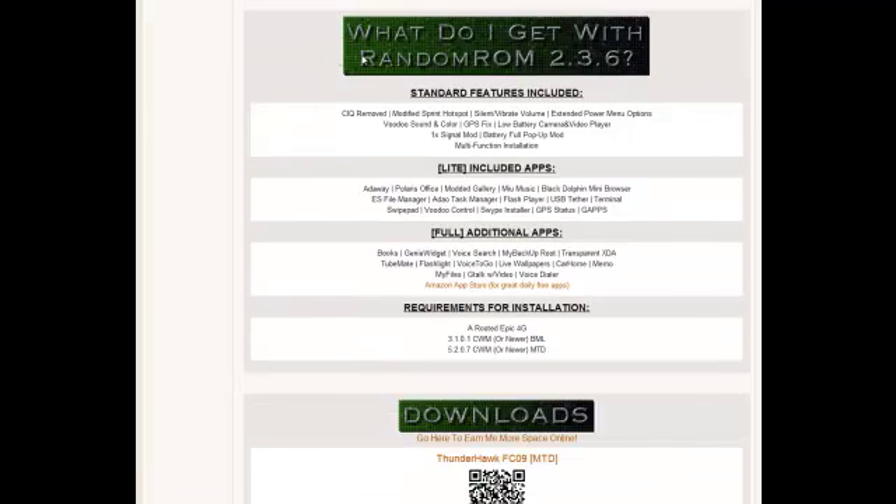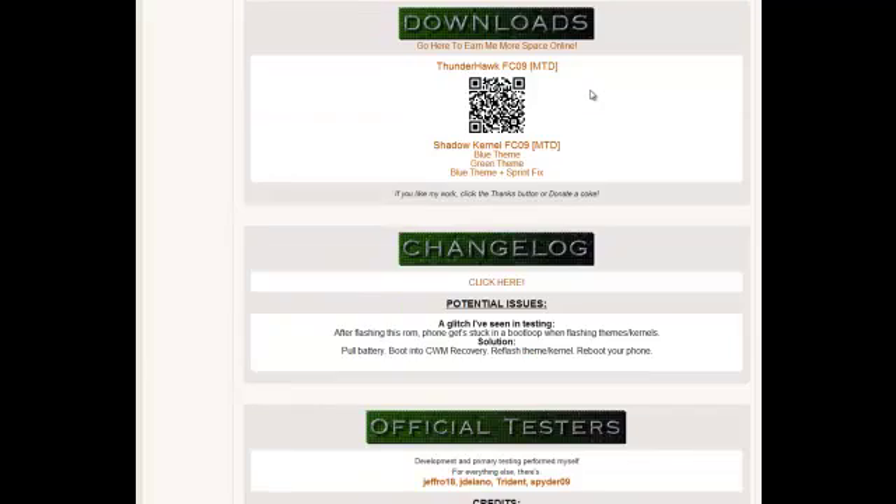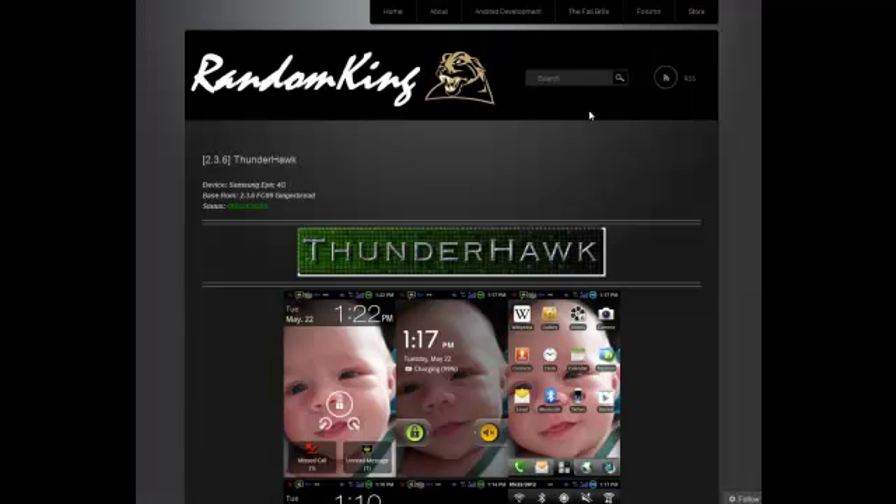If you move down, you'll see the standard features that come with version 2.36 — hotspot mod, power mod, and included apps for the light version. Full version apps come with the light version apps as well. It requires a rooted Epic 4G on one of two Clockwork Mods. If you scroll further down, you'll see the download link. I've also included a barcode scan that will bring you straight to the download page.